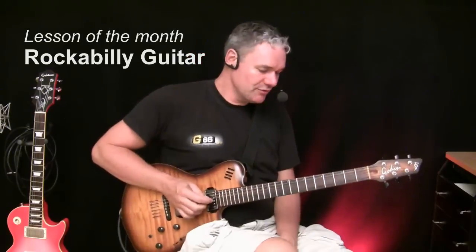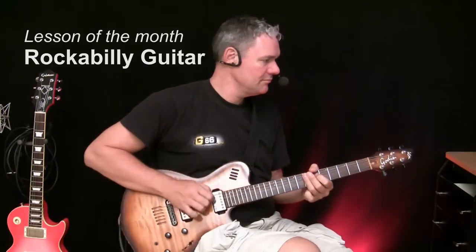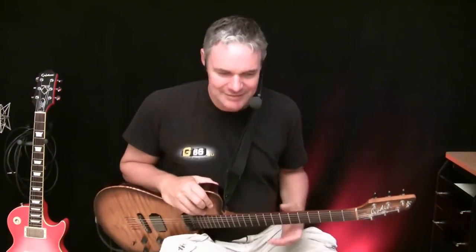Hi, I'm HP, your friendly guitar from the neighborhood. The topic of this month's lesson of the month is Rockabilly, Hillbilly, Psychabilly guitar.